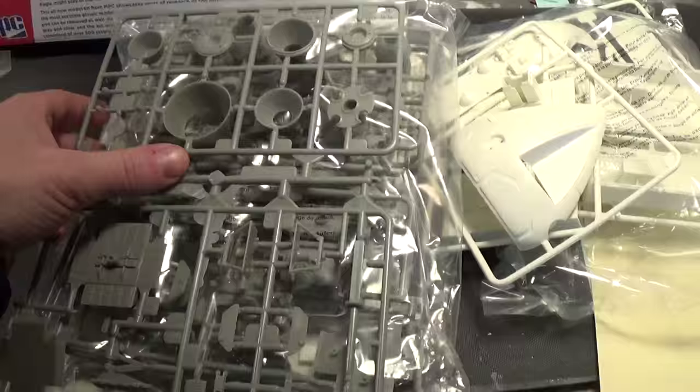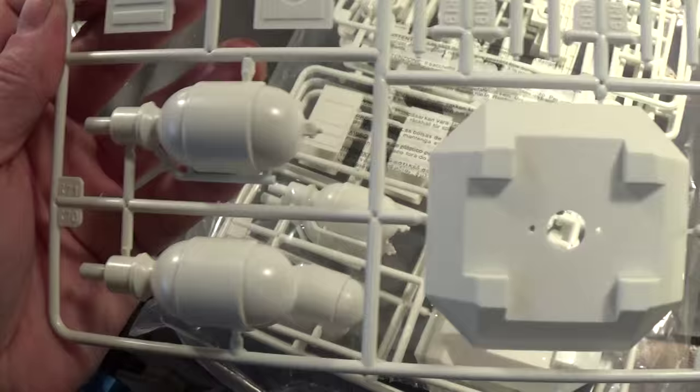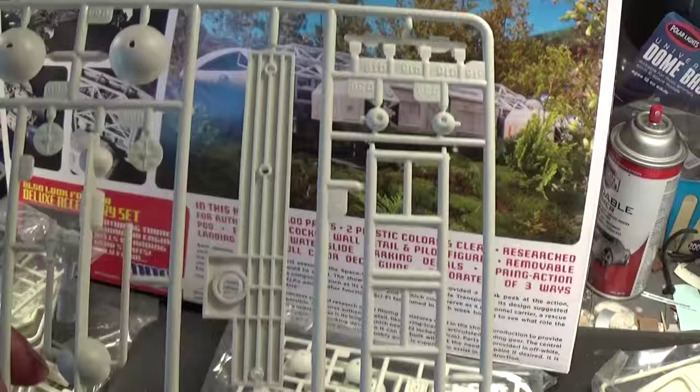You do get one, two, three, four of those in a bag — basically the engine section and additional pod detail, and you get four sprues of that. I see no flash whatsoever; the molding is very crisp and very clean. If you do see any flash, it's on the sprue. Just a gorgeous kit with everything laid out.